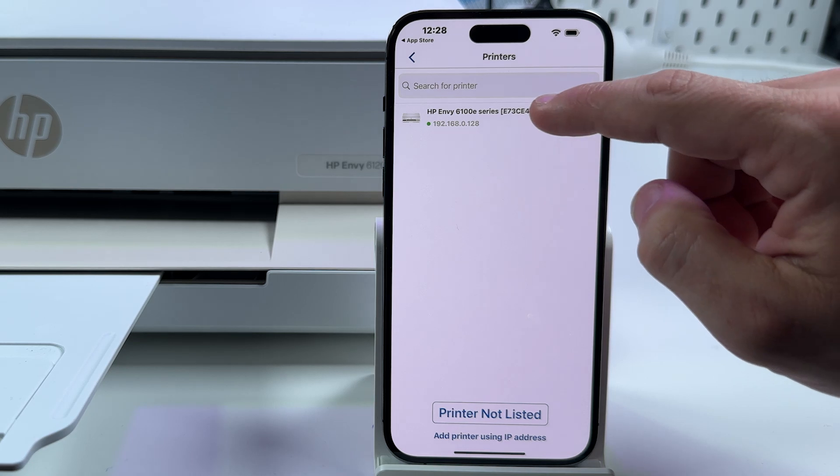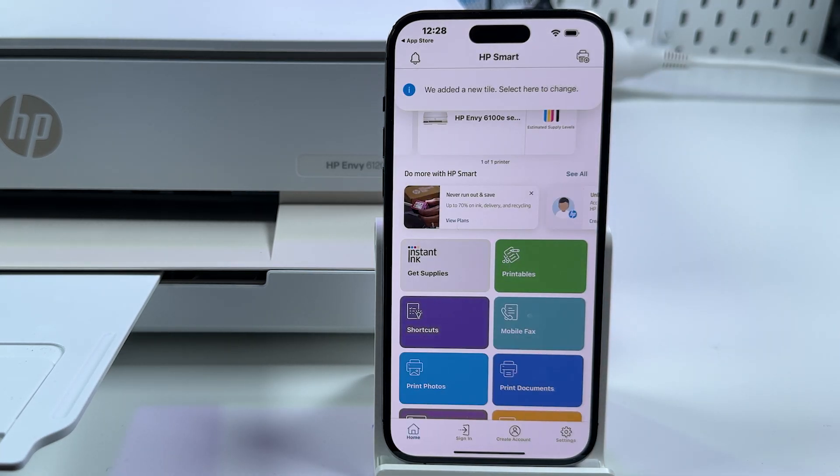Now your printer is instantly found. Tap on its icon, and voila — you are in the application and you can start using it.